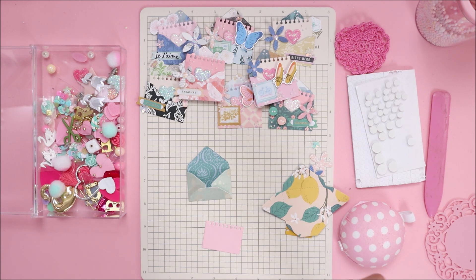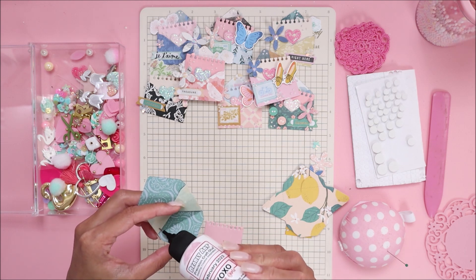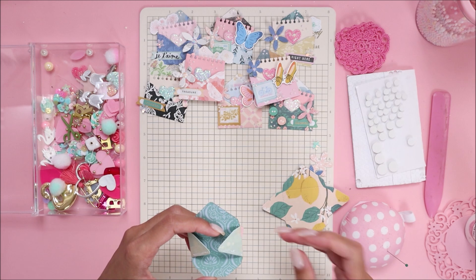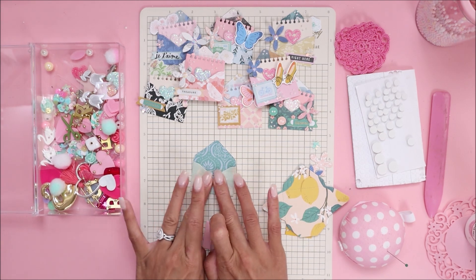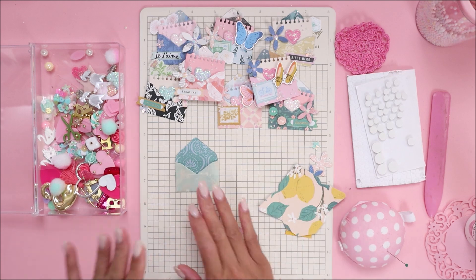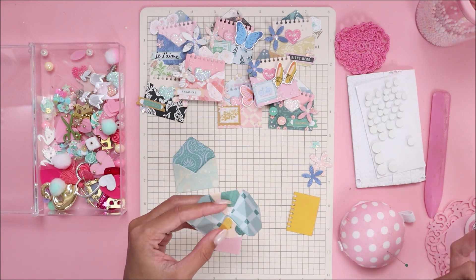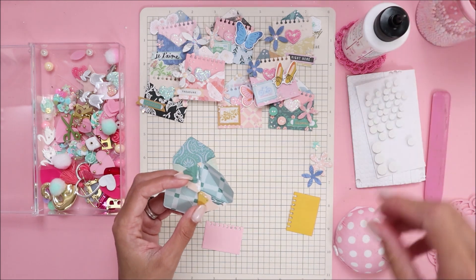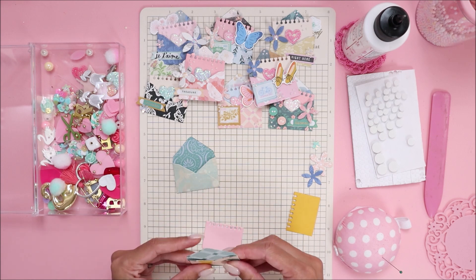I'm going to use some Bearly Art glue. This bottle was a Valentine's Day special bottle, but if you want to grab it from their website or on Amazon, I also have that linked below. I'm just going to add a little bit of glue to the little flaps, press that down, then do the same thing — fold the two sides and the bottom and add glue. As those sit there to dry...